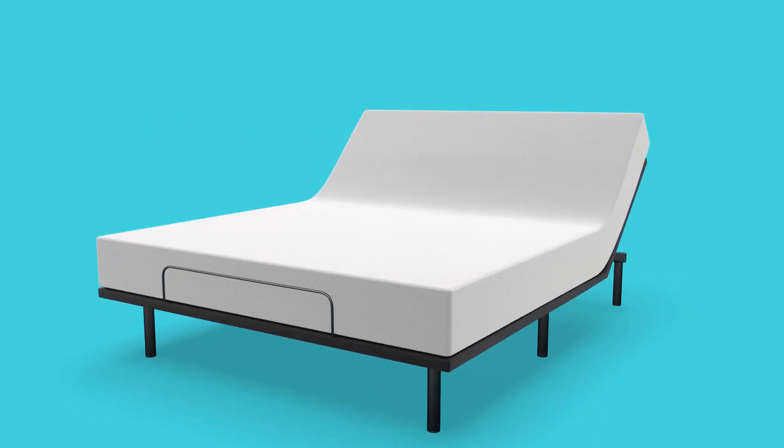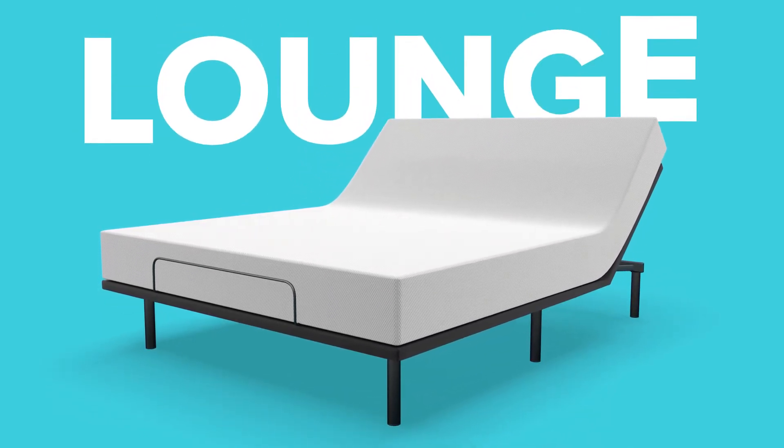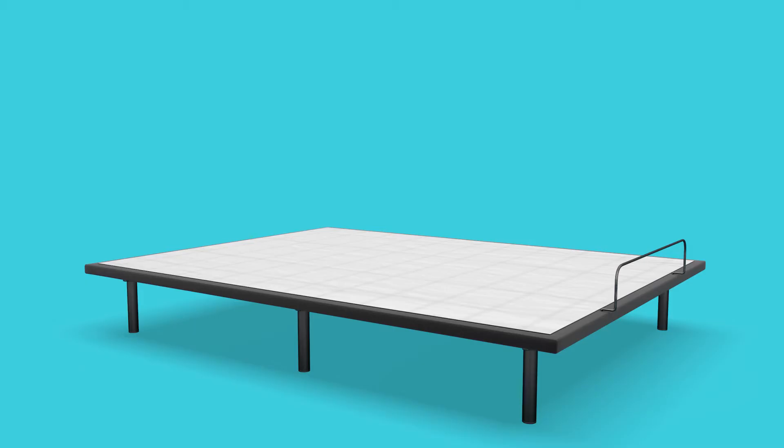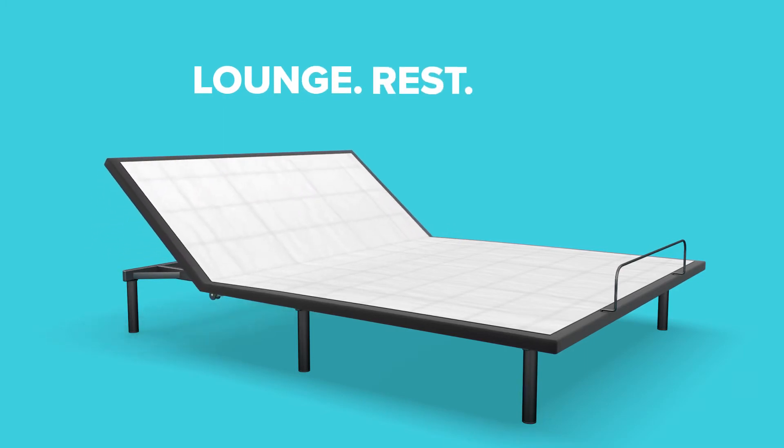And since this base ships right to your doorstep, you'll be lounging in no time because assembly is easy — no tools required. Lounge, rest, sleep.